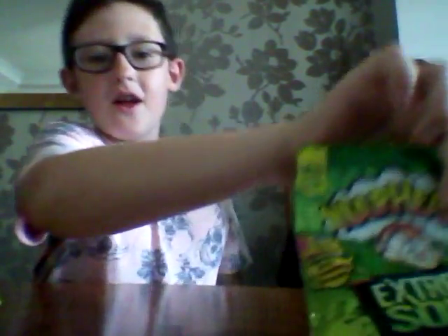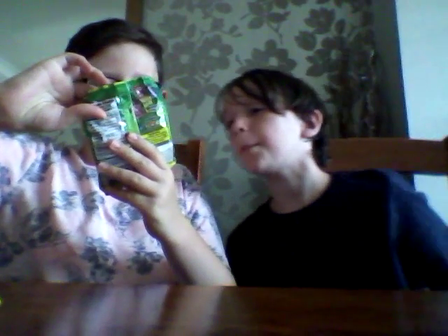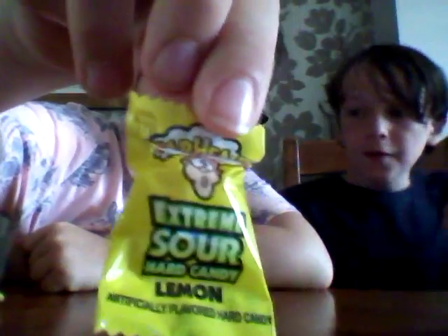Guys, that is it for today's video - oh wait, I think we have one more. Warheads Extreme Sour. I am not looking forward to this. The flavors are watermelon, blue raspberry, lemon, black cherry, and green apple. We're going to do lemon because lemon is already sour. It says 'extra sour hard candy' right on the front.